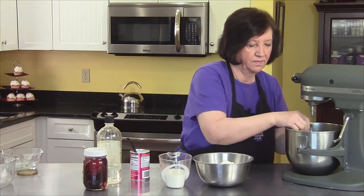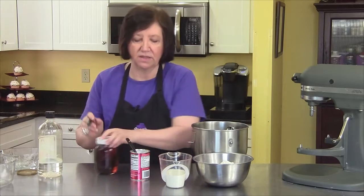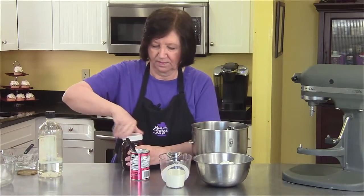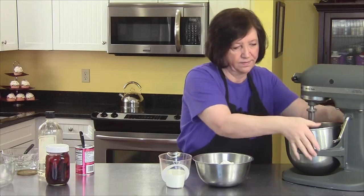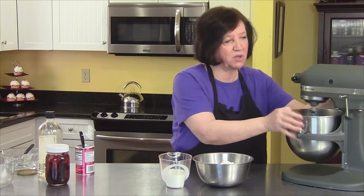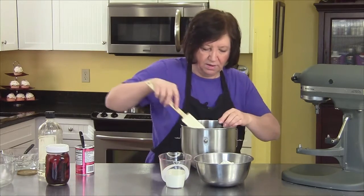It looks good. I take it off the mixer only because I think it's easier for me to add all the other ingredients. There goes my almond — almond is a really important taste in this particular recipe — and a teaspoon of vanilla. I'm going to add the two teaspoons of baking powder and blend that up well. That almond is so strong, but it's such a delicious flavor. I'll scrape down my bowl a little bit, just to make sure there are no bits that aren't getting blended in.